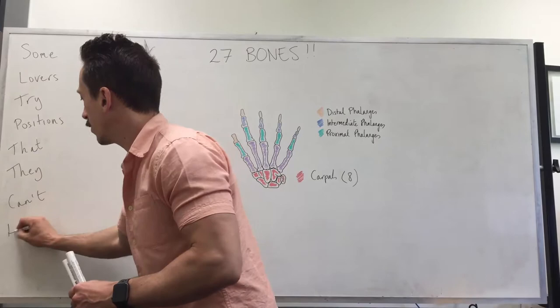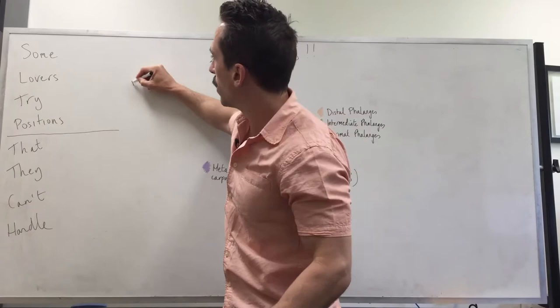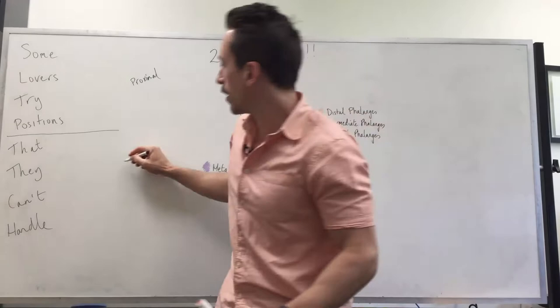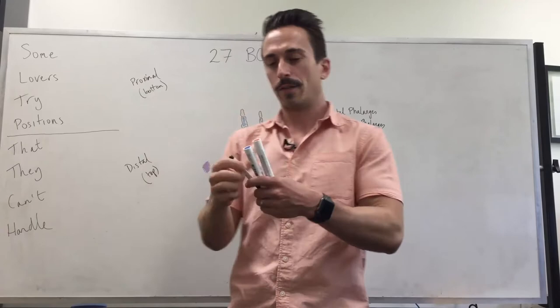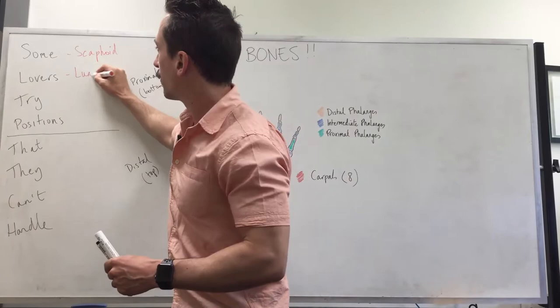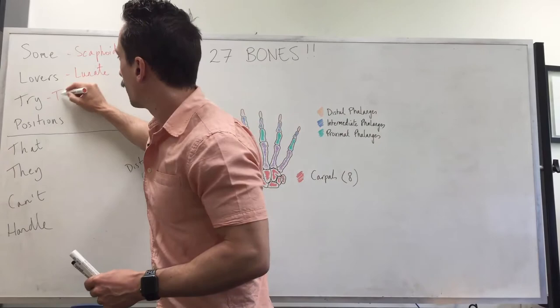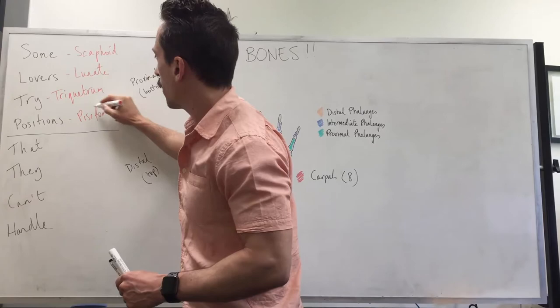The first four are the most proximal carpals, and the next four are the most distal. So the bottom row and the top row of the carpals. S stands for scaphoid, L stands for lunate, T stands for triquetrum, and P stands for pisiform. And now we've identified the first four in the bottom row of the carpals.